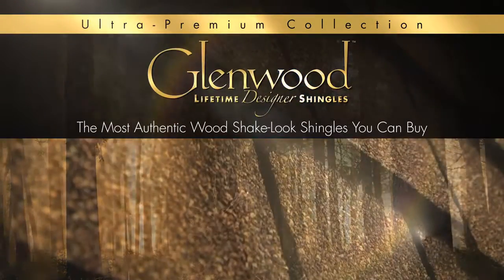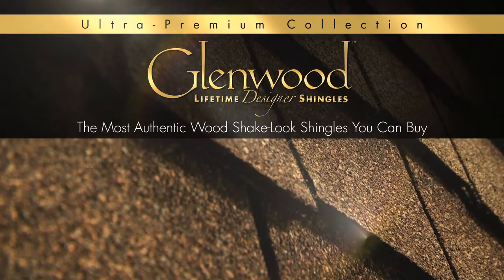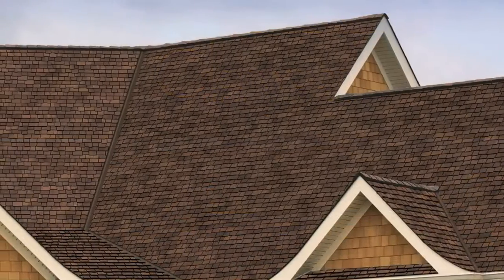Glenwood, GAF's newest ultra-premium designer shingle, is the thickest triple layer wood shake look shingle you can buy. The shingle combines the authentic beauty of natural wood shakes without their associated hassles.